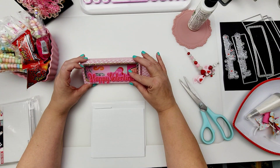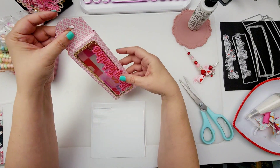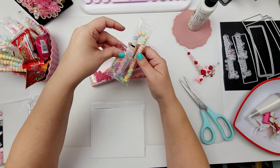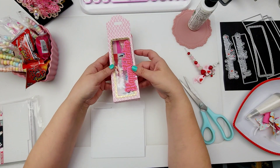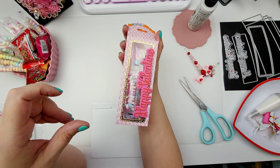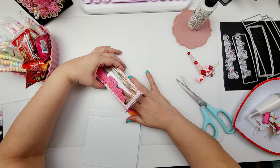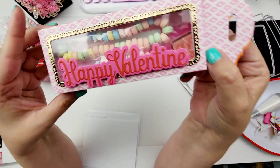Oh, this is so cute, you guys! So this is what it looks like so far. Isn't that adorable and so easy? I've got this little necklace and a bracelet and I'm going to stick those in here — I think those are going to be so stinking cute. Maybe I should add some pink shred. I'm going to add the necklace to one side and the bracelet to the other side so that the necklace will be visible. Look how cute that is! Isn't that going to be so sweet? And then I haven't decided how I want to close this.